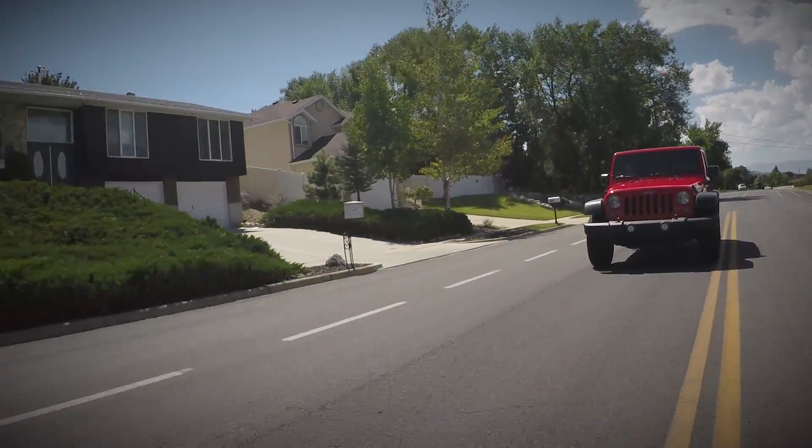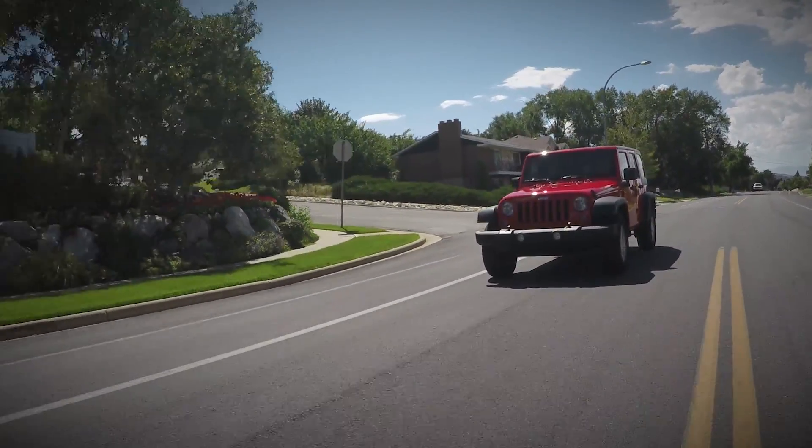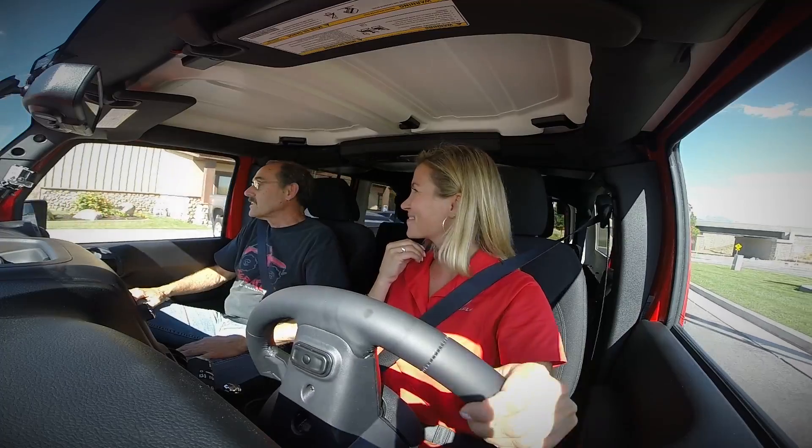A Jeep is really just a blank canvas waiting for the personality of its new owner. It would seem that Jackie has found a new passion, and Teraflex is of course ready to help. Hey Jackie, what took you so long?